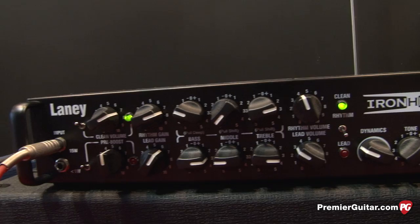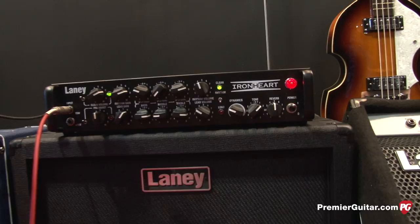When you're recording, let's say you've got the great take and you're like, I really like my playing but I'm not so hot on the sound. What you can do is re-amp — you can actually send the clean signal back through the Ironheart Studio in real time. You're not taking any CPU processing from your computer. This works with both Mac and PC.